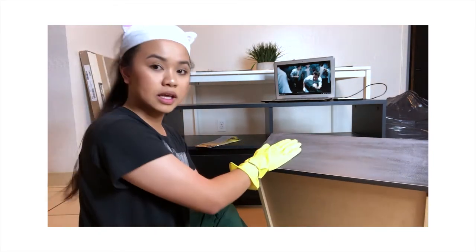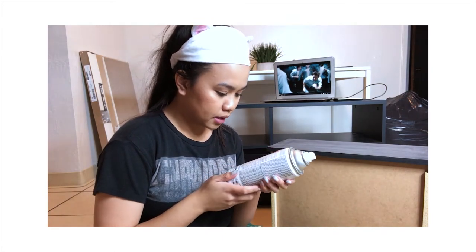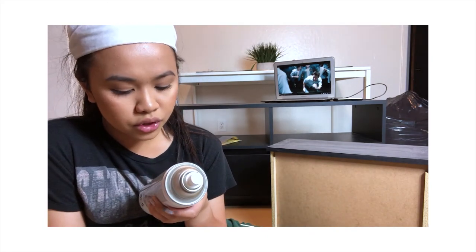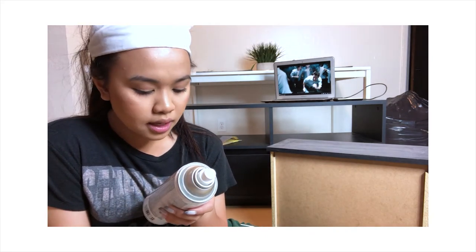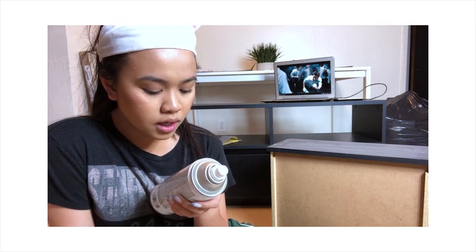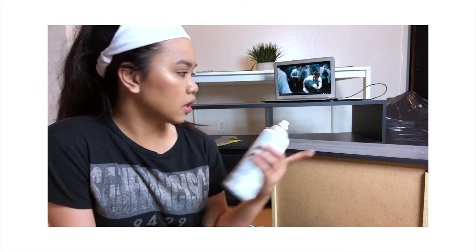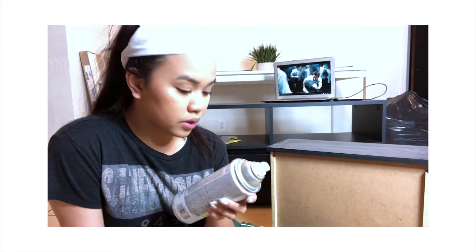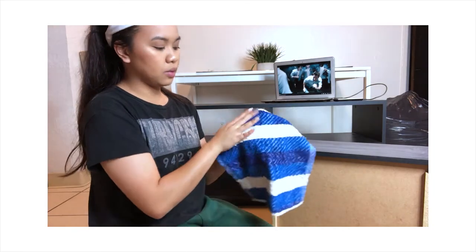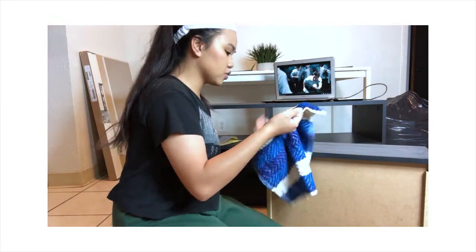I'm going to try spray painting this now and see. I was just reading the directions on the spray paint can and it says that after you sand the surfaces, you have to clean it with soap and water, rinse, and let it dry. I'm just going to wipe it off because I'm not going to take this into my bathtub and soak the whole thing — it's wood. So I got a small towel, wet only half of it so I can use the other half to wipe it dry.